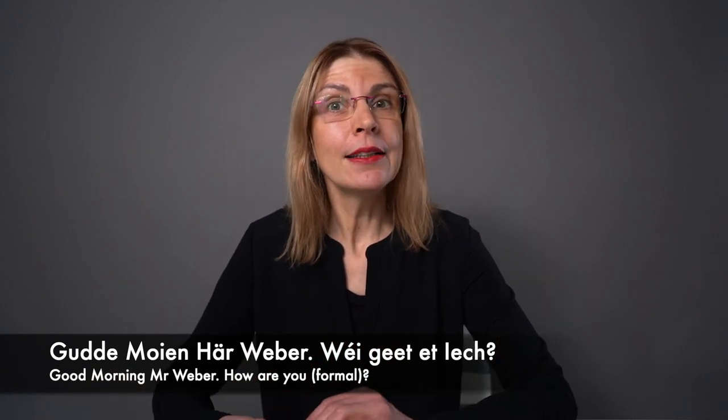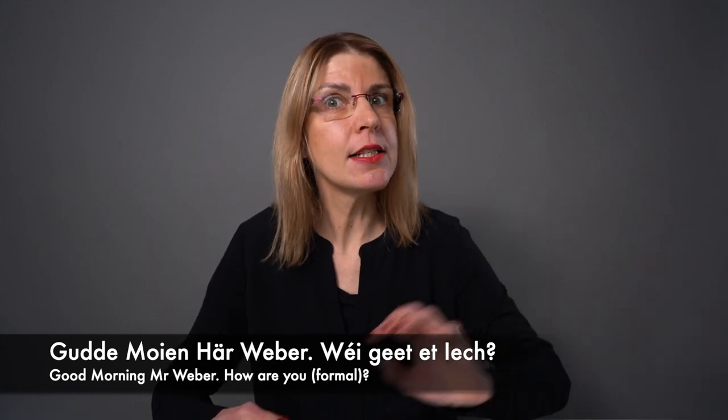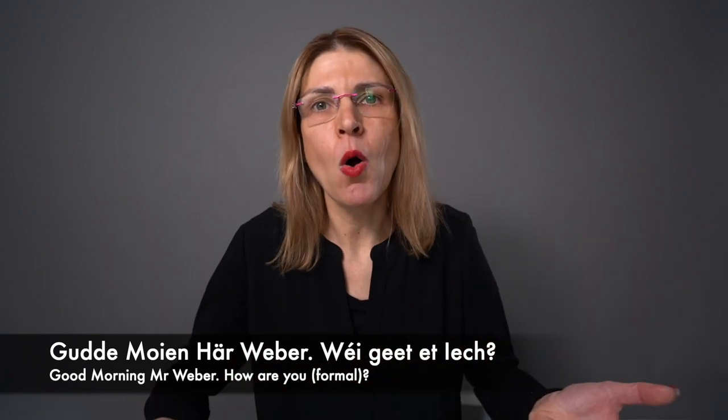Now be careful: in the question, 'dir' is the formal form of 'you'. This is a grammar point — you can learn more about it in a lesson on my blog where I explain the personal pronouns in the dative case.